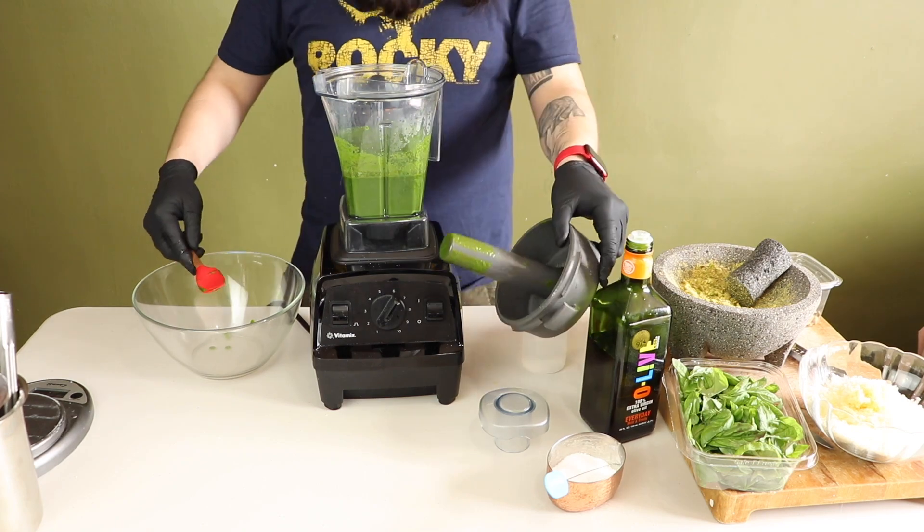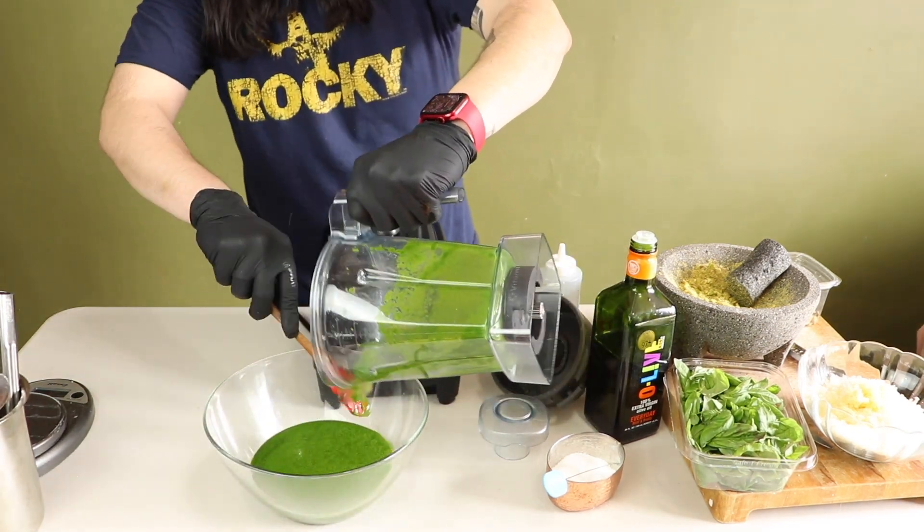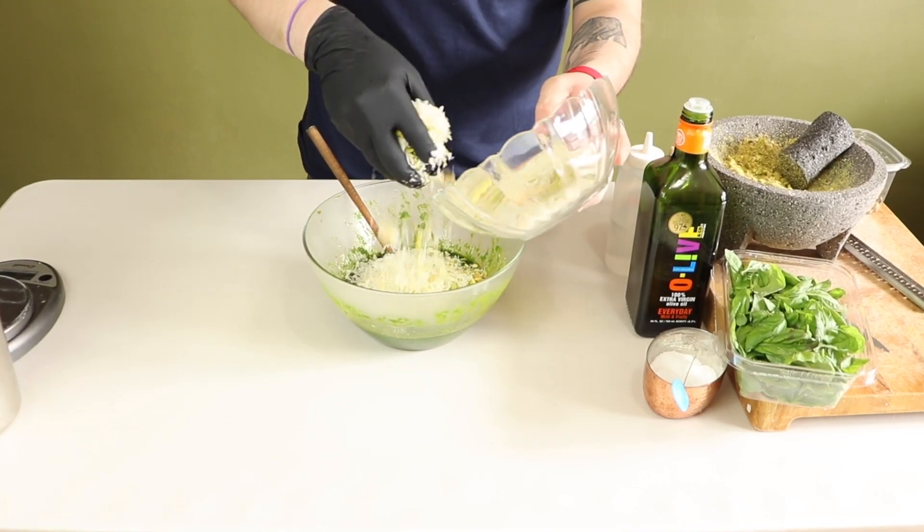I'm adding a little bit of salt. Remember, your pecorino and your parmesan are both salty cheeses, so don't go crazy with the salt. You can always add more.